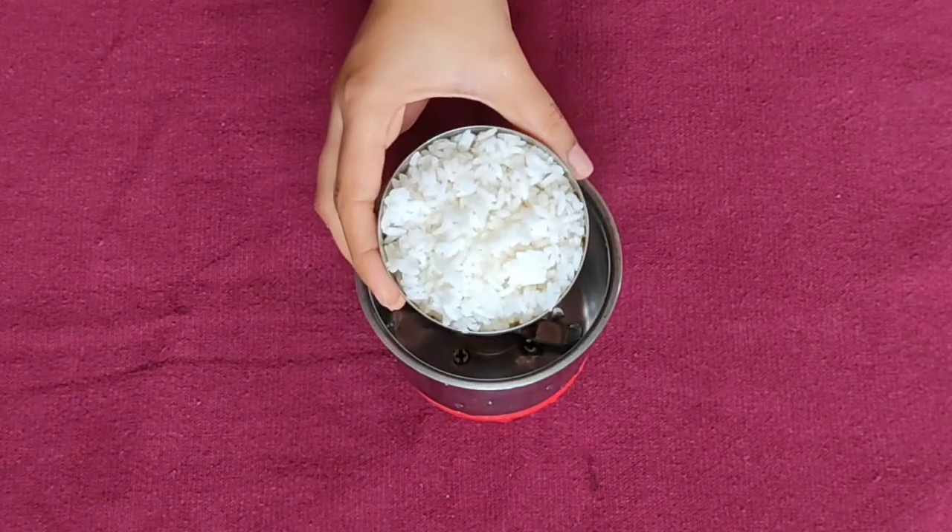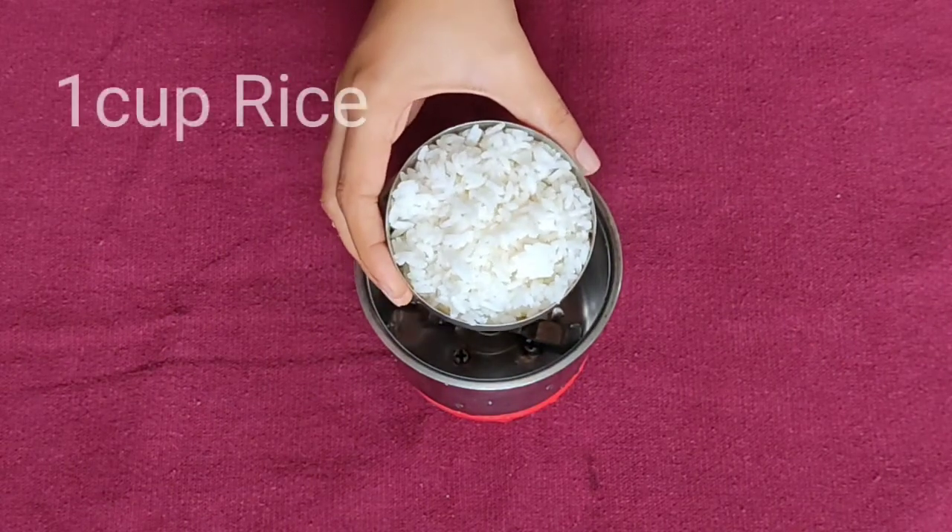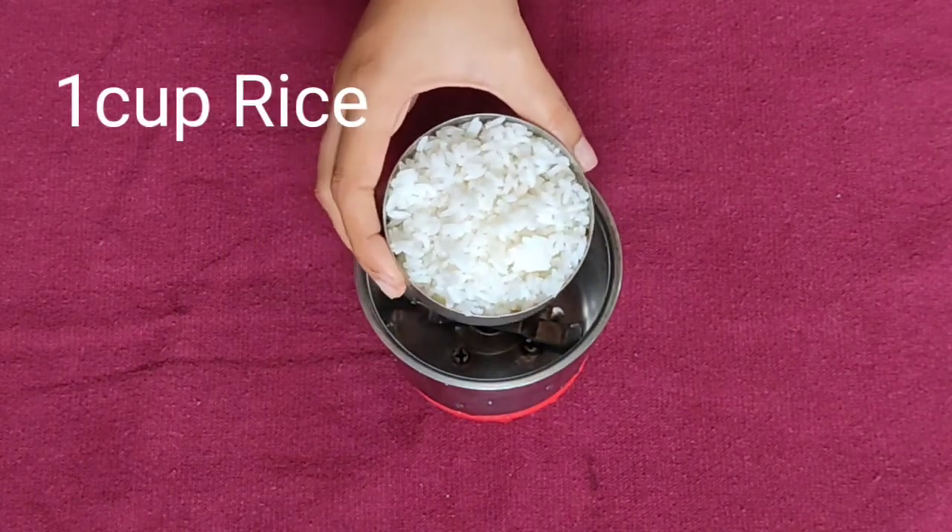I'm going to use a mixing jar, a bowl, and a cup.